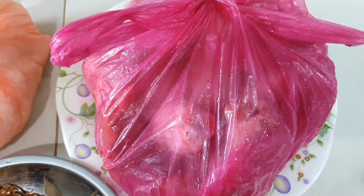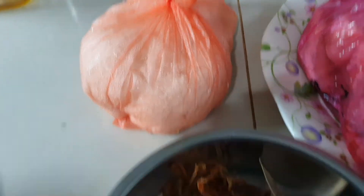Hi guys, this is Joe here with the Chettinad chicken pan for today. That is a chicken, three-quarter of a kilo, grated coconut there, and spices.